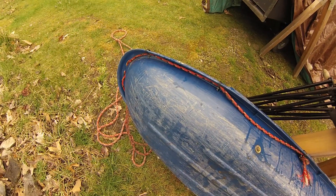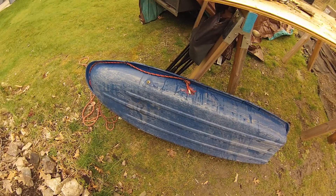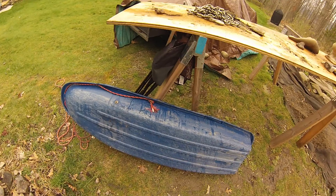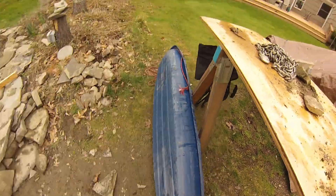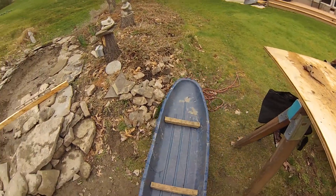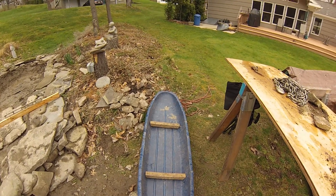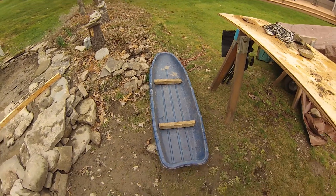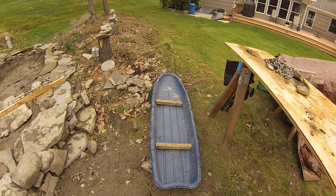I've probably slid 150 or more loads of rocks with this sled and it's still holding up fine. Obviously much easier to slide over snow in the winter than it is in the spring over dirt, but a great stone sled if you happen to need a tool like that to move your stone.